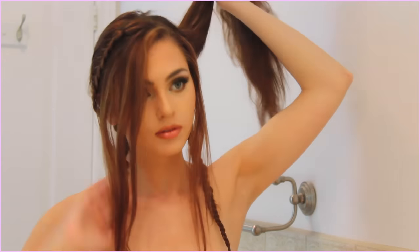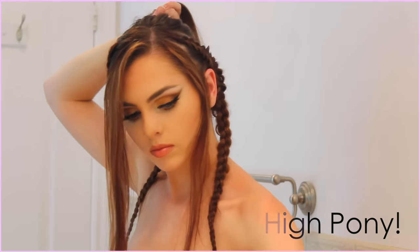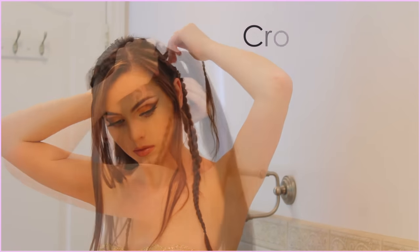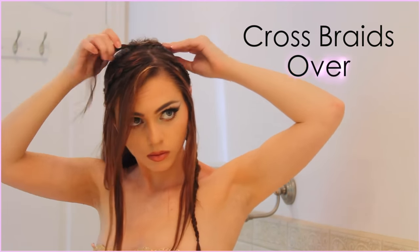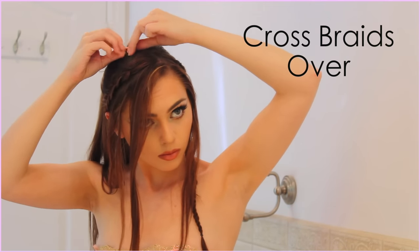Now that the braids are complete, make sure you gather your hair nicely into a high ponytail with these braids. Cross them in the back to the other side of your head. My hair is quite long, but even if it just reaches the back of your head that's okay too. Bobby pin as you go — I'm just pinning the ends down where they will be covered with curls anyway.